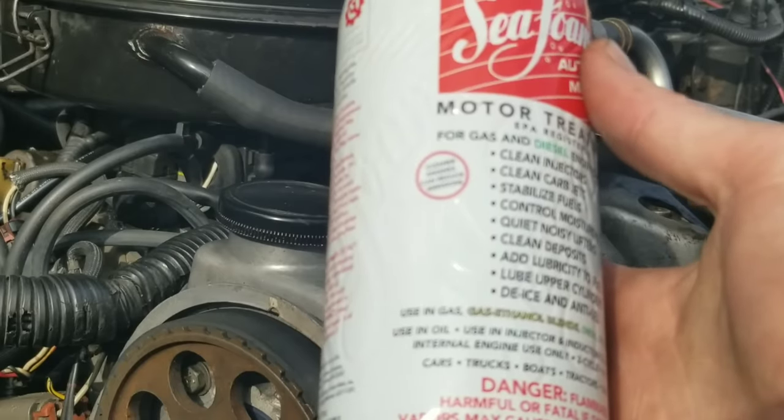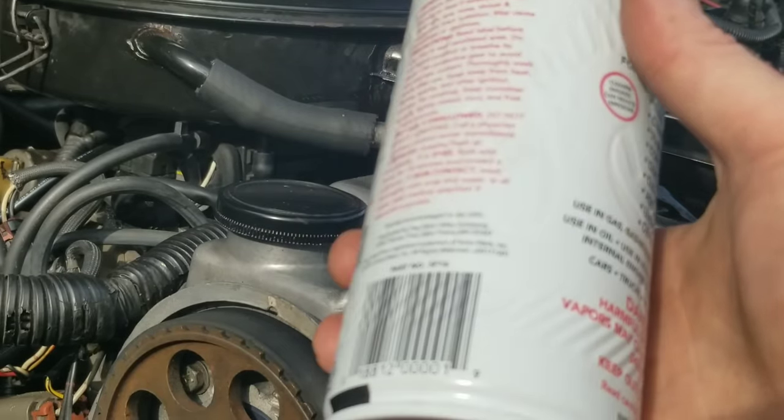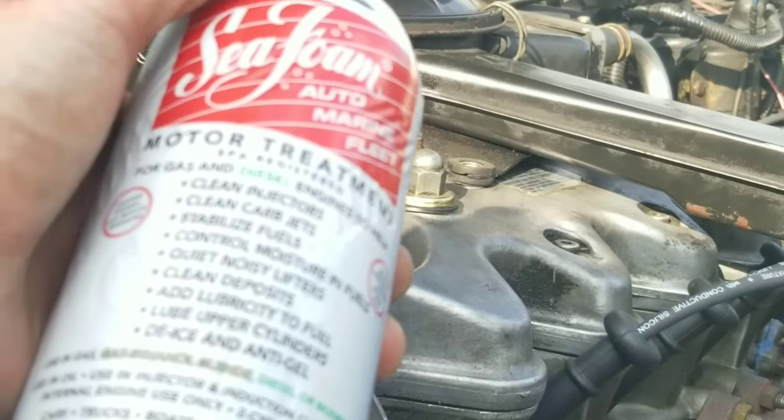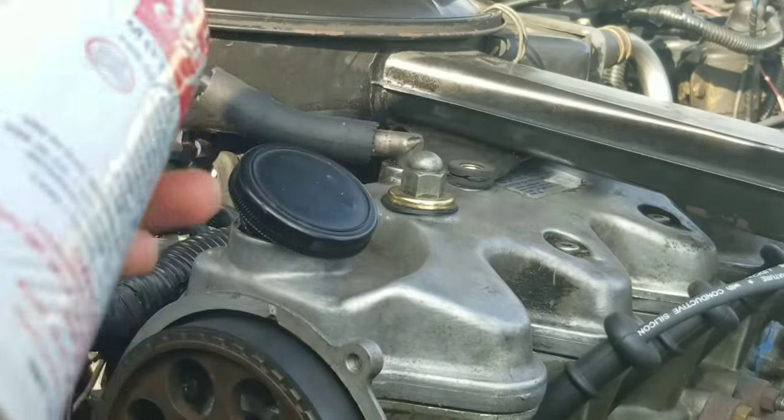Seafoam says it keeps your engine running clean by removing harmful deposits and residues to help oil flow. So, will this help increase oil pressure and will it clean the inside of the engine?